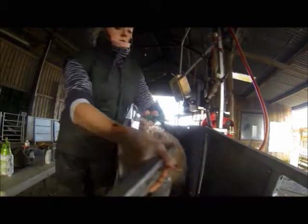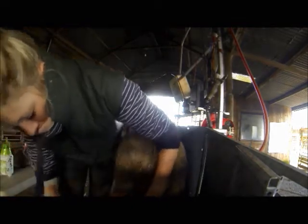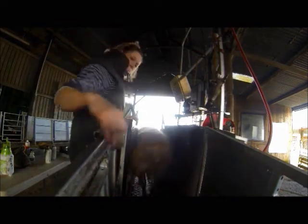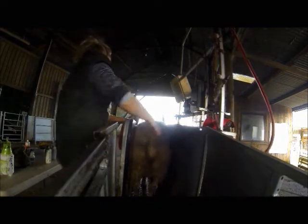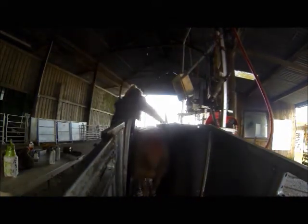When working with this machine I always click shut the back gate, as if a following ewe decides to run against it whilst your head is down doing feet, it is going to hurt. So that's a brief introduction to feet and feet problems — this is an issue for all sheep farmers. Doing their feet now will be the last time they are done until weaning time, unless a ewe is hopping lame.